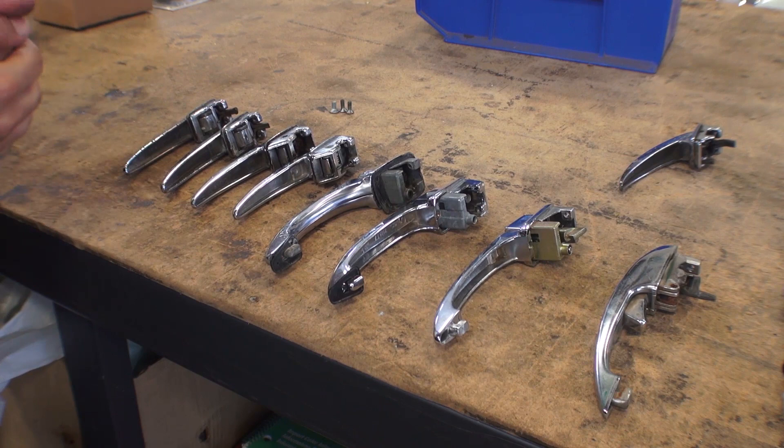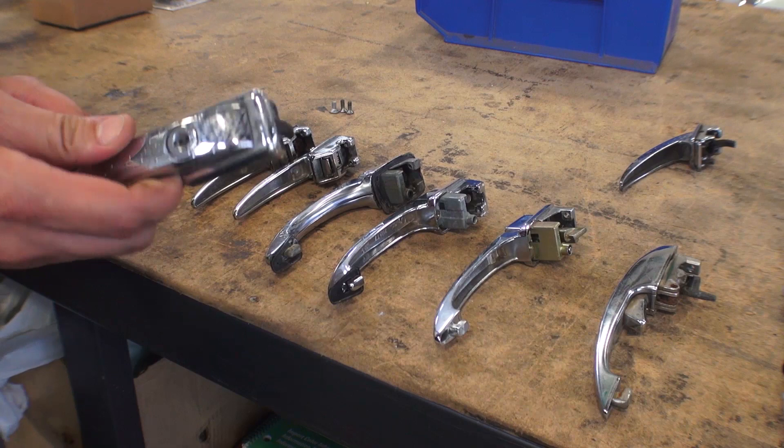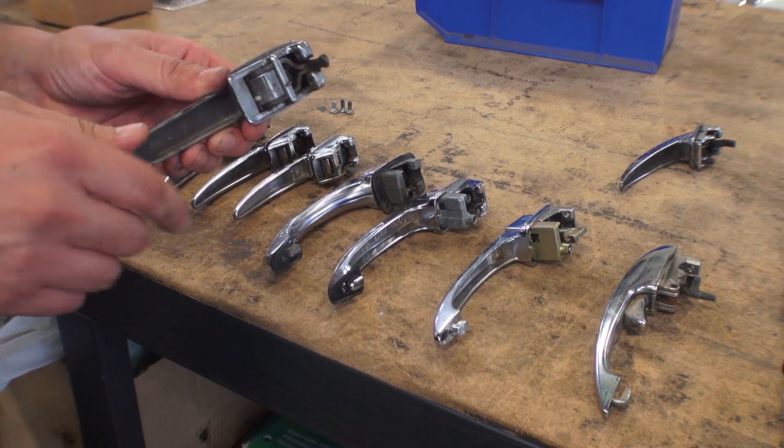Now that we have our handle off the door, I have a series of handles here on the table that are broken down by year changes. I'm going to start with these ice pick door handles. These are the very early door handles that were used up until the 55 Beetles.